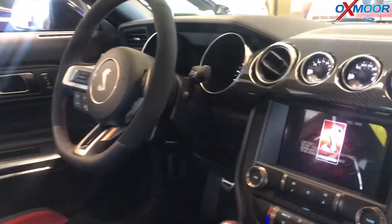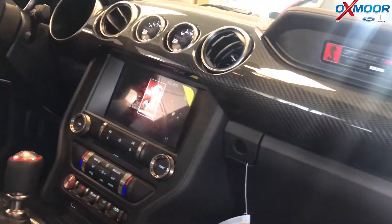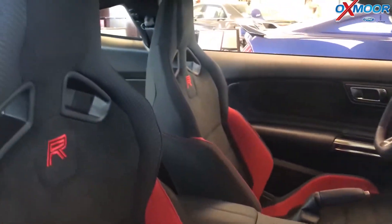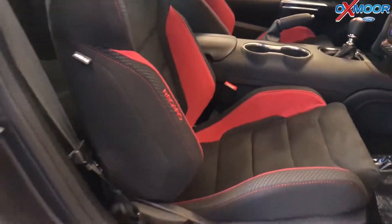Take a look at that interior — of course it's got the beautiful Shelby GT350 interior. We have the carbon fiber on the inside and nice red suede on the Recaro seats. Definitely gives it an aggressive styling.